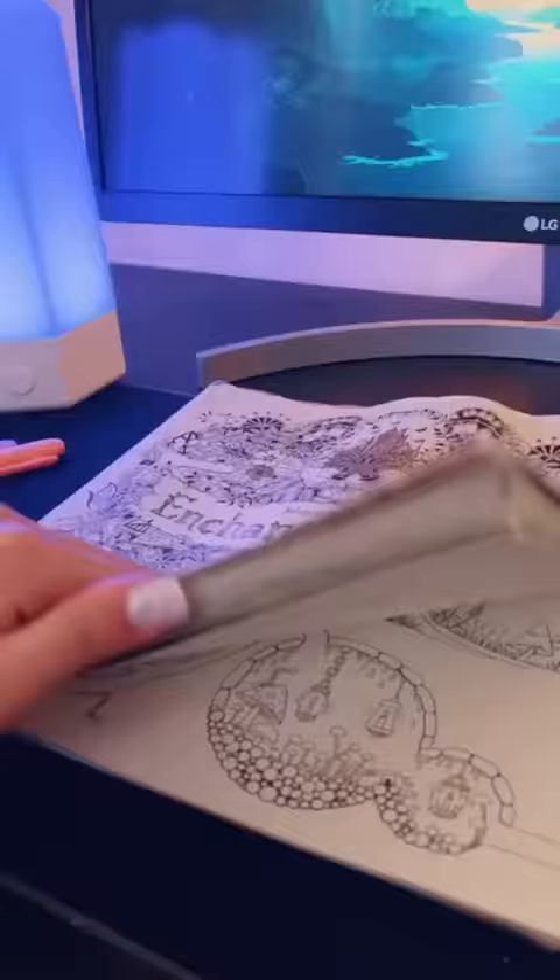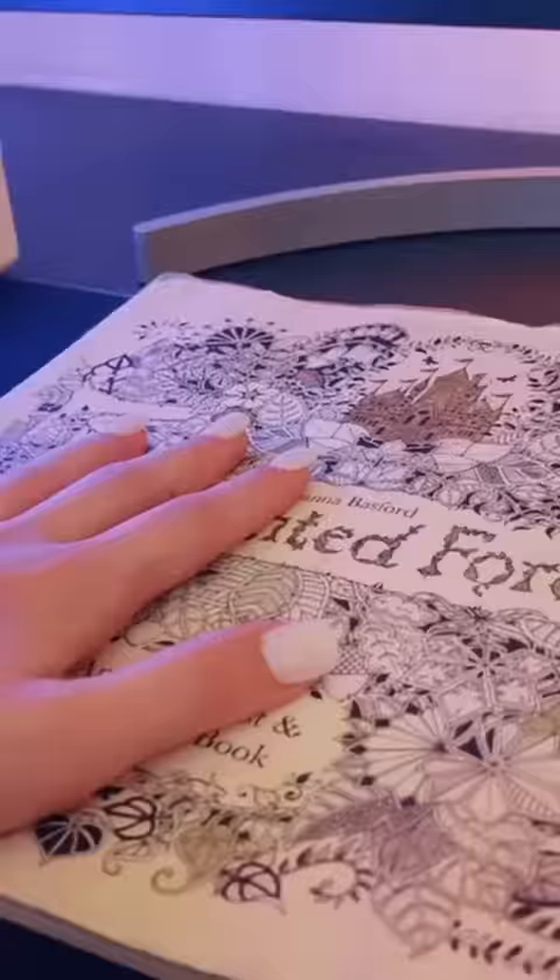As always, if I wreck this colouring in book, I'm going to cry. We have our plastic, we have some water, we have some paintbrushes — let's try this.